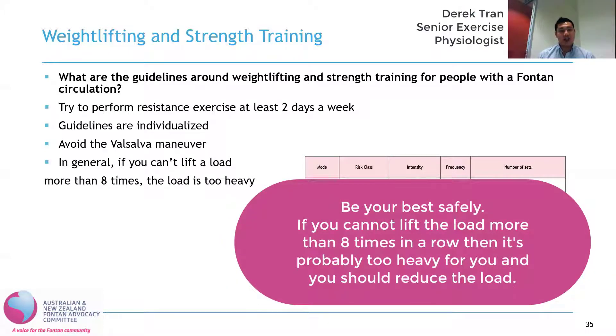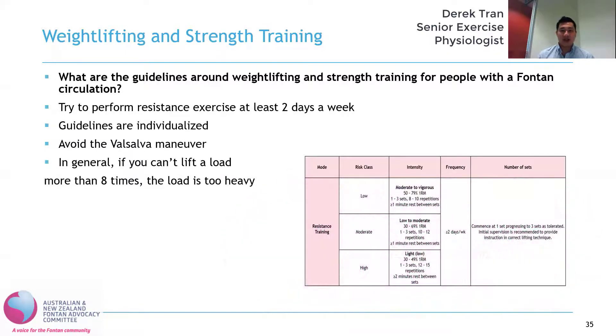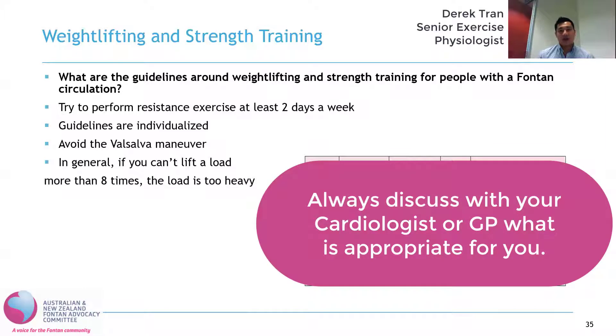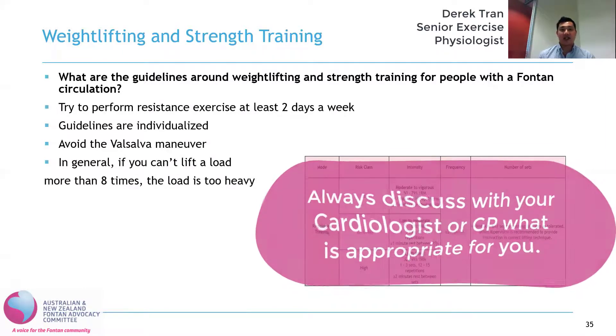As a general rule of thumb, if you can't lift a load more than eight times, the weight's probably too heavy and you should decrease the load. But again, these are just general guidelines — you should always discuss with your cardiologist and medical team. Some people might be able to perform more than what the guidelines say, and some people might be advised to do less.